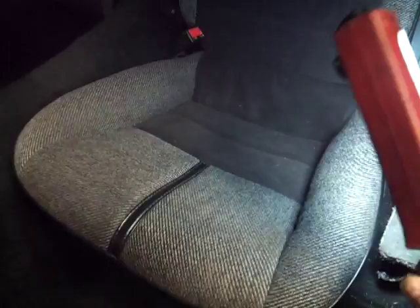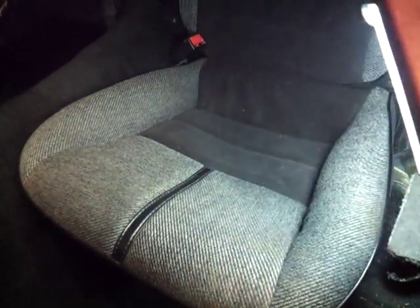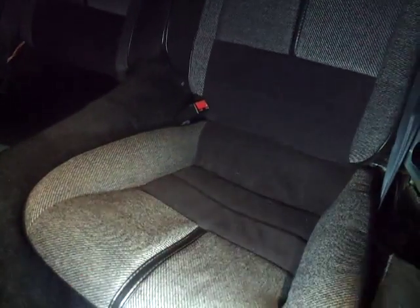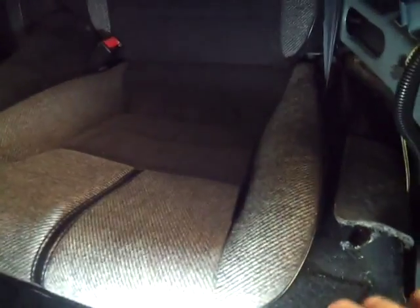Hi guys, I just want to throw a quick video for you guys to see what it takes to take an interior out of a 3rd gen, which is an '82-92 Camaro slash Firebird. I'm taking my interior out so I can put a 4th gen interior in it, so this is what you have to do.